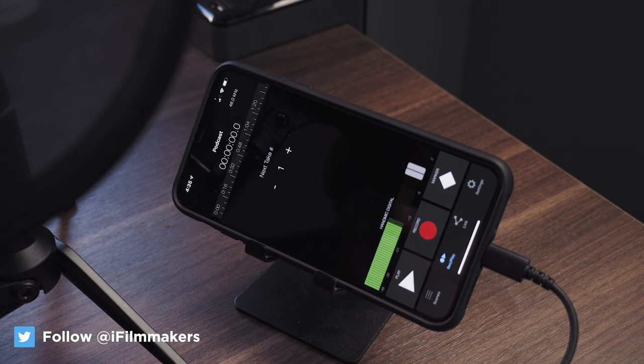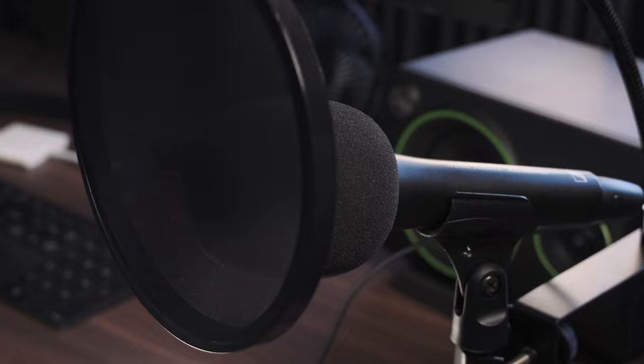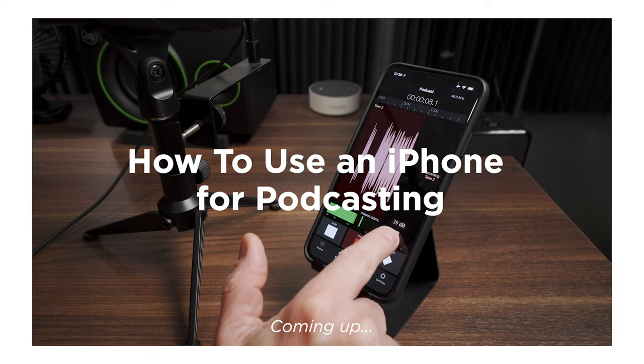So this is exactly how I record all my podcasts and even my YouTube voiceovers — I go directly into my phone. I use the Meta Recorder app, and I use a lightning microphone here. This is the Sennheiser Hand Mic Digital. This mic is a little bit hard to find these days, but this could be any mic. You would just have to adapt it to go into your phone or into your iPad, depending on how you want to record it. All the audio you're listening to right now is coming from this mic in the Meta Recorder app.